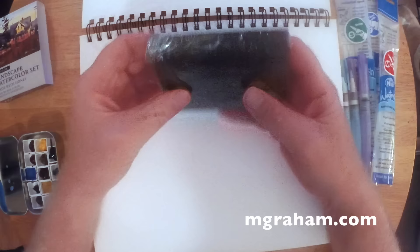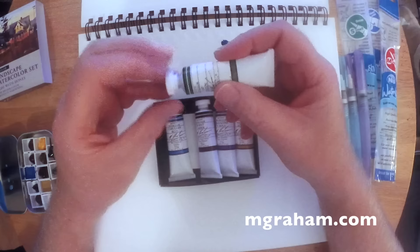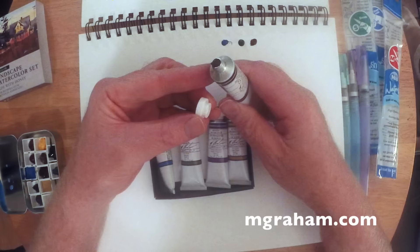One of the things about M. Graham Paints that sets it apart from other watercolors is that it's made with a natural blackberry honey as the binding medium. It also has a pure gum arabic, which gives it strength, and the pigments are just really, really strong.